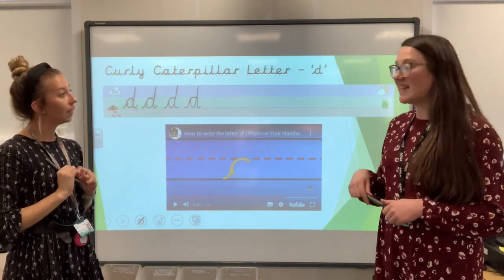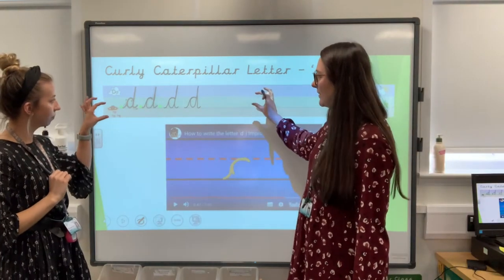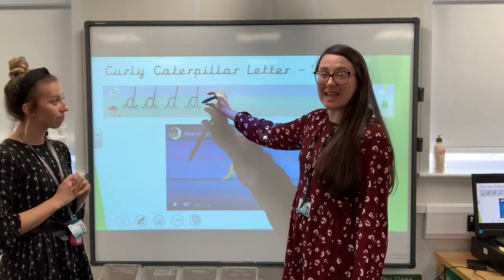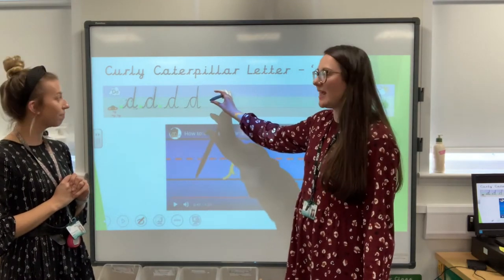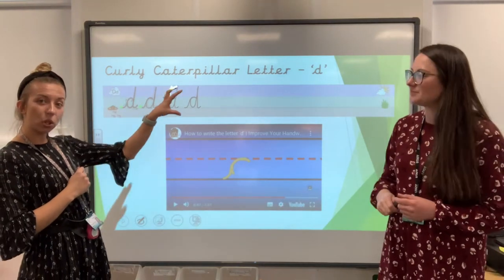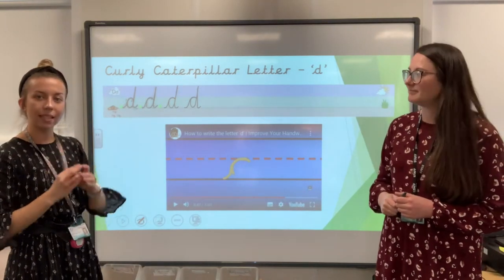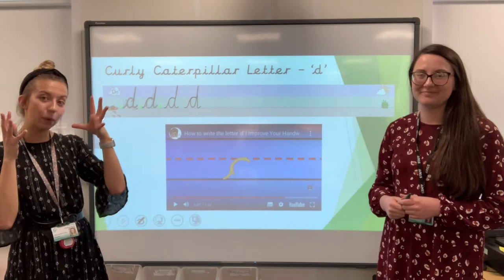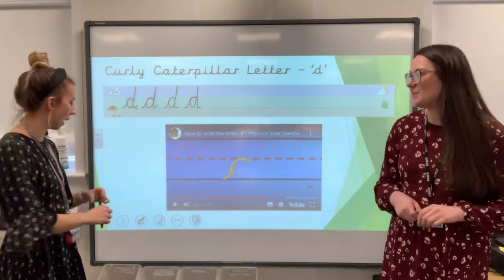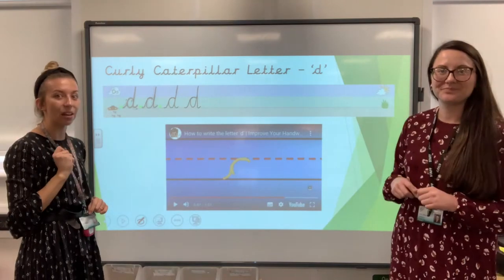It's like our A's and our C's because they stay in the green, but because our D has got that tall bit, the curly bit still stays on the grass, but then our tall stick goes up into the sky. Fantastic. And we need to make sure that we're keeping them all the same size — not some really big ones and really small ones; we want them all to be consistent. Well done. Have a go at that now.